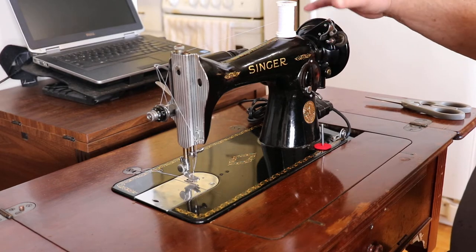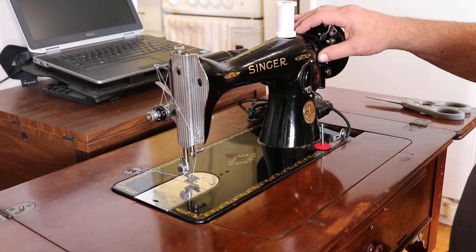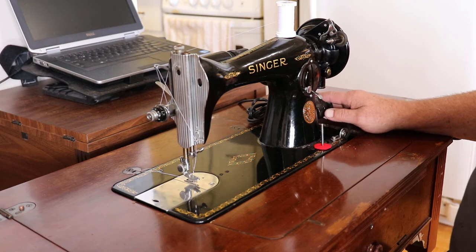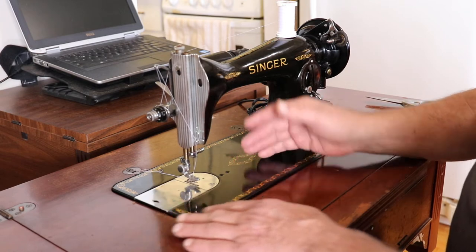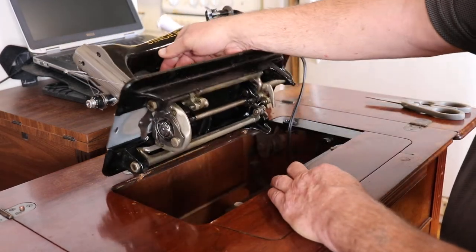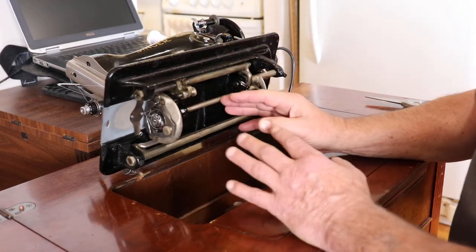I removed all that — the motor and everything — replaced the grease, cleaned it up, and put a new controller on it. The machine is in immaculate shape, even underneath. All I basically did underneath was just clean it up with a brush and oil it.